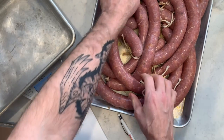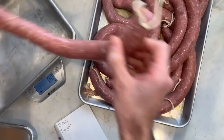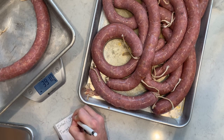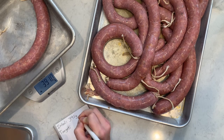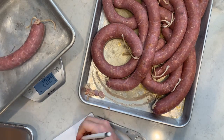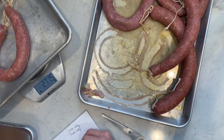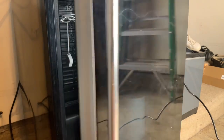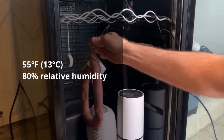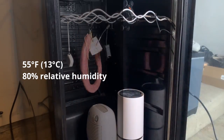Now we need to age the pepperoni for a week or two until we reach 20% weight loss. I weigh each sausage and label it with its initial and target weights, then hang them in my charcuterie chamber. My chamber is a converted wine fridge with a couple of Inkbird controllers to maintain humidity and temperature, set to 80% humidity and 55 degrees Fahrenheit (13°C).